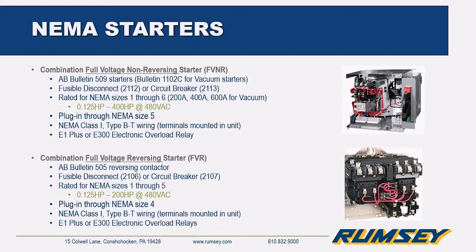The first group is NEMA combination starters. The full voltage non-reversing starter — bulletin 2112 — utilizes the Allen Bradley 509 starter. Vacuum starters are available as an engineered option. They come in fusible disconnect or circuit breaker types, in NEMA sizes one through six. They are plug-in units all the way through size five; size six units are frame mounted and need to be added as an entire new section attached to the MCC.